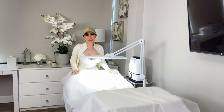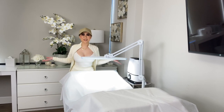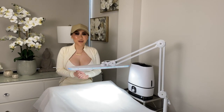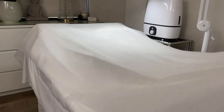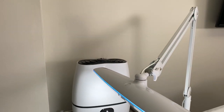Hi guys, this is Cami at Camiway LLC and I want to show you my room setup today. I'm so excited to show you how I set up my workstation, because sanitation and comfort is very important when it comes to where I work — it's all about the environment.